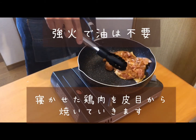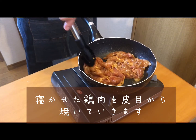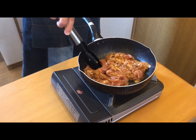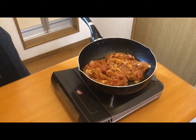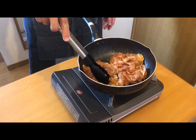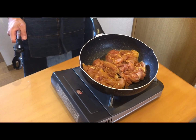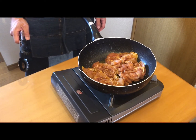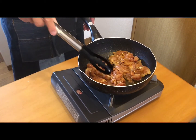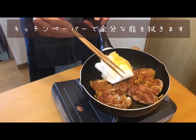Let's start grilling the chicken on the skin side down. No oil is required here if you're using a non-stick pan. Use tongs to press them from time to time on the chicken to ensure it cooks through evenly and gets a nice brown crust. Remove the excess oil with a paper towel.